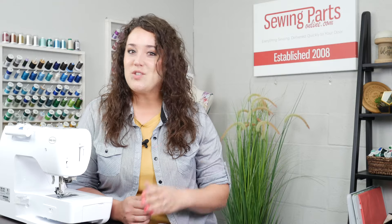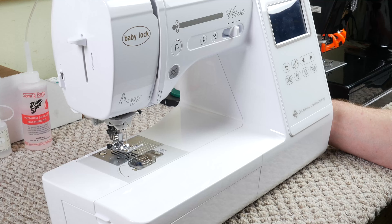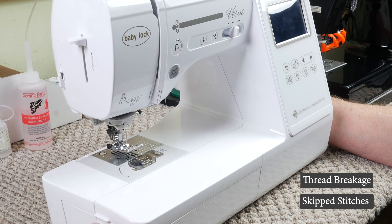Are you struggling with skip stitches or thread breaking? Today I've got a treat for you. I'm going to bug our technician Dennis — he's going to walk through it with us, show us what to look for and how to fix it. Hello, my name is Dennis. Let's get started. Today we're going to talk about thread breakage, skip stitches, and some of the possible causes for those.